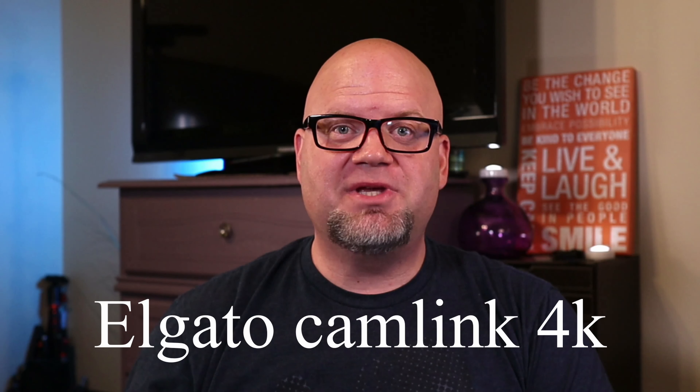I'll show you video from each one and you can tell me what you think — how does it look? Was it worth the extra money for the Elgato, or was the 20-dollar Amazon capture card worth it? Would you purchase one or the other? Let's do the comparison.